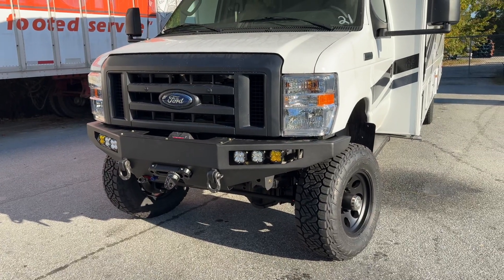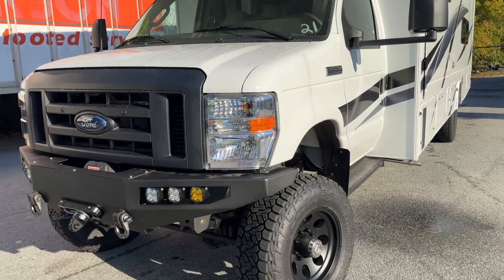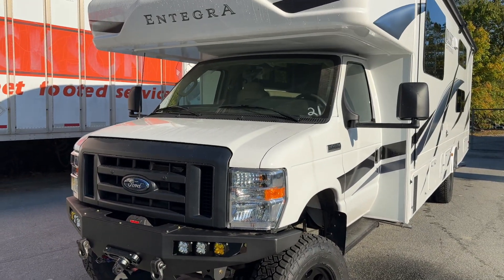It is a 7.3 Godzilla with the 6R140 behind that, and then behind that we bolted up the new Process West 1128F T-case with a slip yoke.